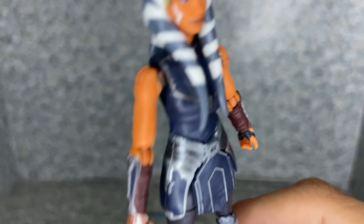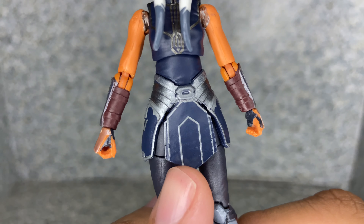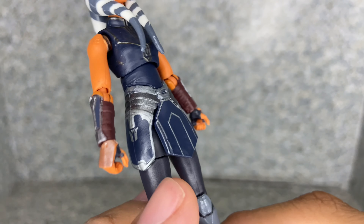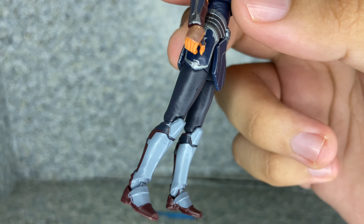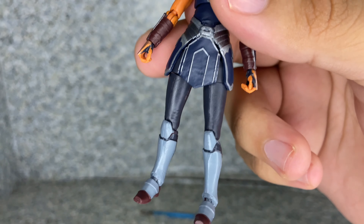You get the gauntlets on each side of the arms, and you get two gripping hands for holding her lightsaber. And you get this little skirt piece, which is made out of flexible plastic.